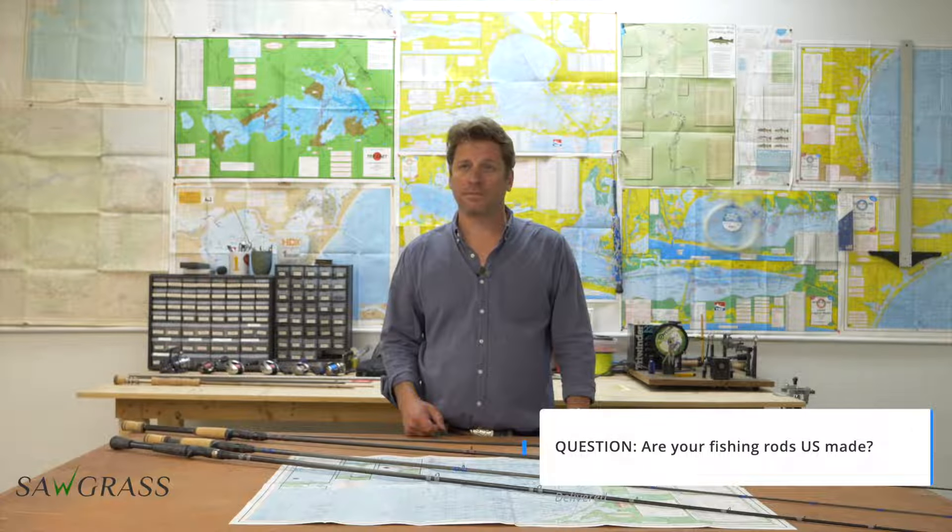Another common question: are your rods US made? Absolutely. Our founder Greg Zimmerman chased me down — I was guiding full-time and kind of out of the rod business — and asked me to start a rod company for him when he retired. His only stipulation was that all of our fishing rods were going to be US made.